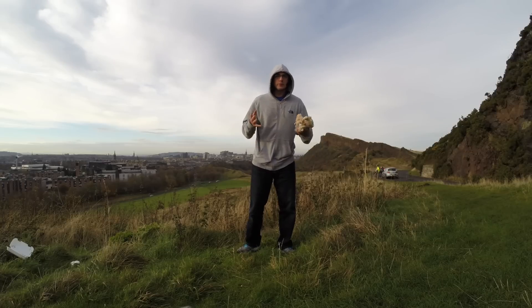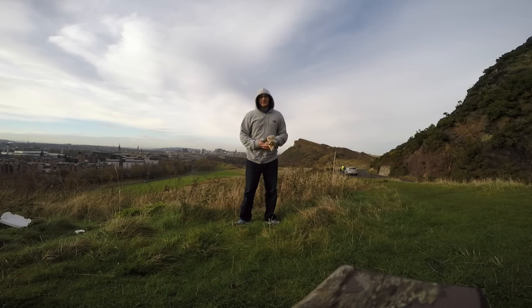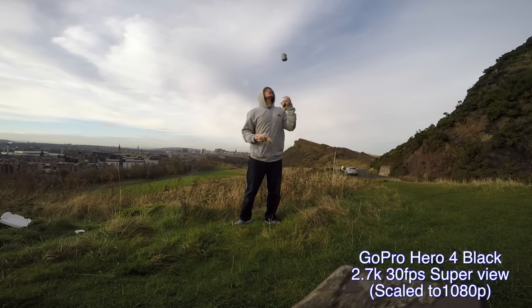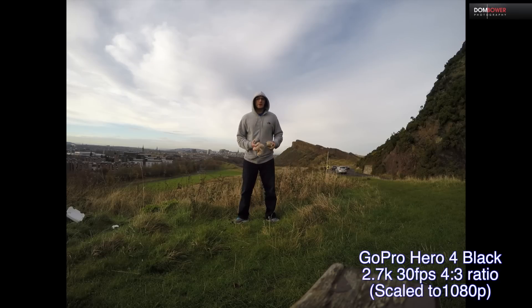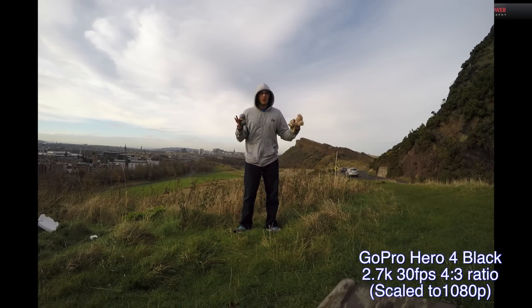The GoPro Hero 4 also has a 2.7K Super View shot. What that does is it squeezes the top and the bottom into the frame, so the actual sensor is a little square, but the maximum speed is only 30 frames a second again. So although we get more field of view, we're not getting any faster speeds. We also get a 2.7K which is 4x3 — in other words it's not the cinematic 16x9, this is a 4x3, so the actual frame is a bit different.